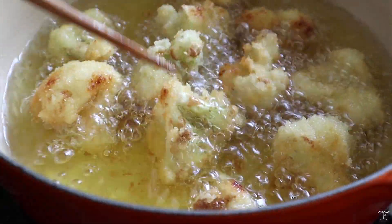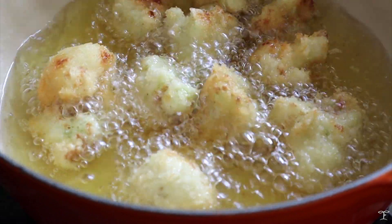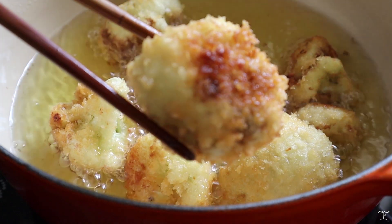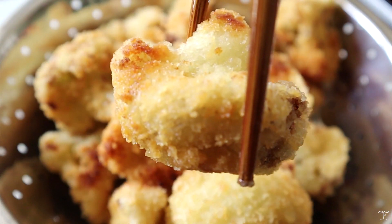You'll notice some dark edges on the cauliflower, which is usually due to the exposed parts not coated in batter — that's totally fine. Just keep an eye out that they don't burn, then take them out of the oil and drain any excess oil.